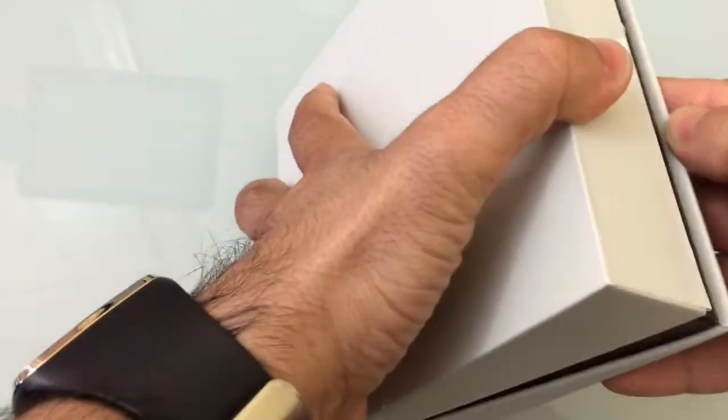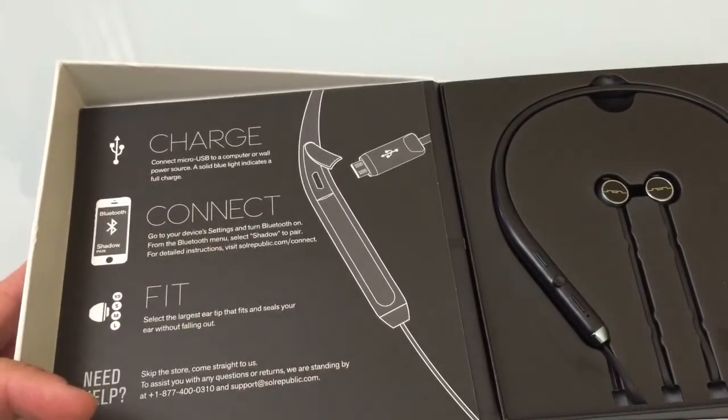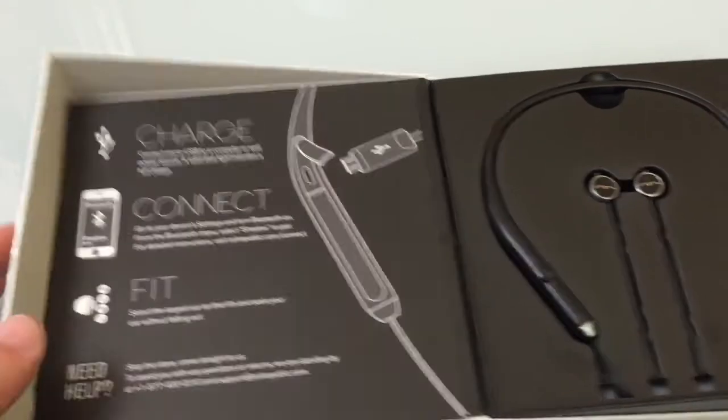Let's go ahead and open up the packaging to see what's inside. Flip this over — here you have a nice instruction card telling you all the things you should be doing: charging, connecting it to your cell phone, and adjusting the fit of the ear tips.